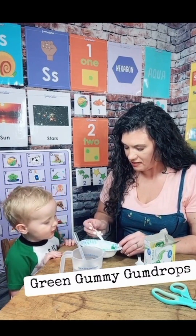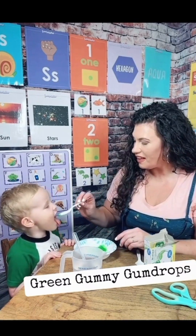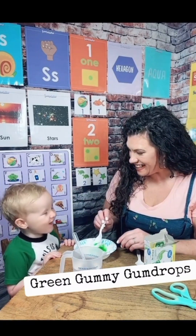Do you want to taste it? Yeah. Ready? What does it taste like? Good. Edible science is a great way to explore our five senses, which is perfect for this month because we are learning all about ourselves. I hope this helps.